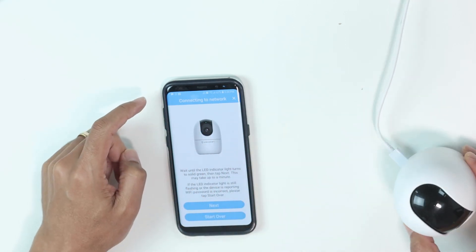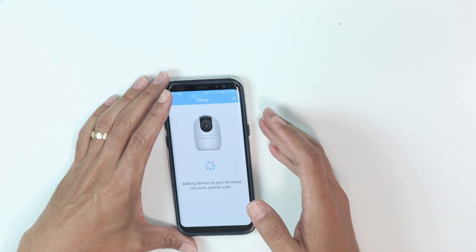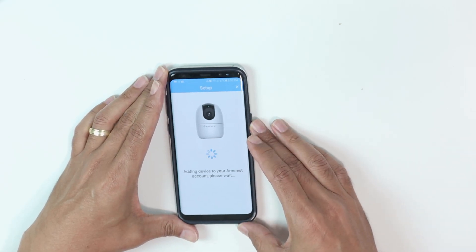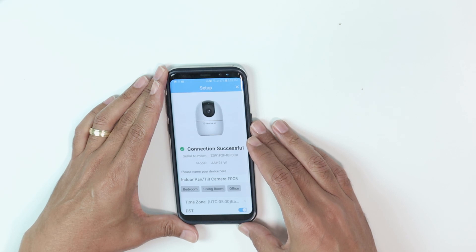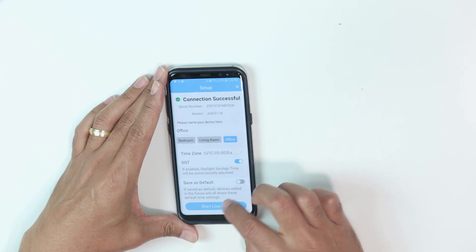I'll just put the camera here in another position, so you can just click next and see the connection. It says the connection was successful, and I need to name the camera. Let me click here — I'll name it 'office.' I can give it any name I want, and start live view.